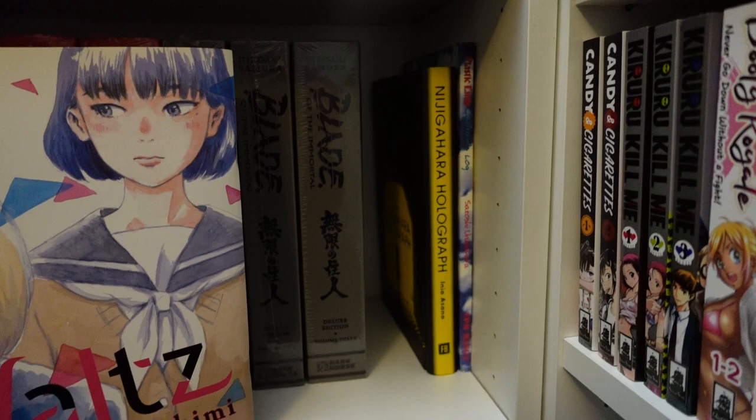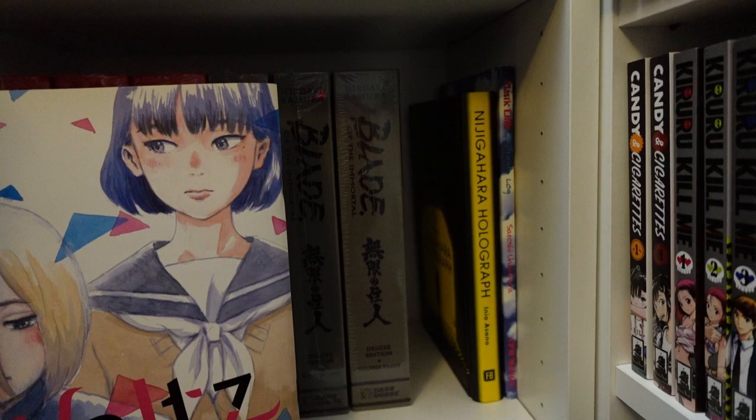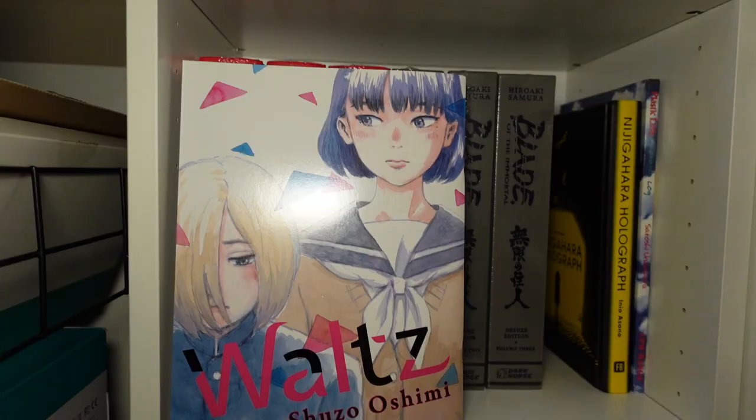Next to that, we've got Nijigahara Holograph by Inio Asano, and Plastic Little Captain Log, which is basically kind of structured like a regular English comic but in a much bigger format. It combines all six English comic versions into one.